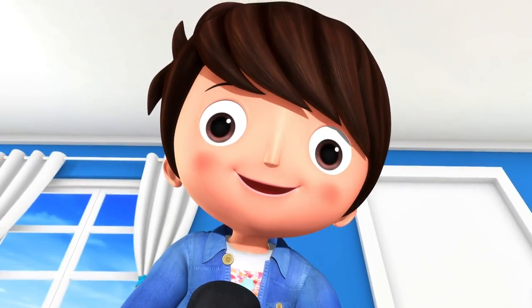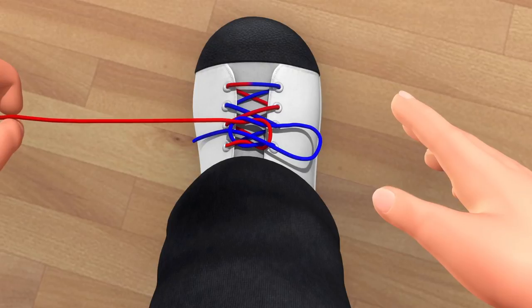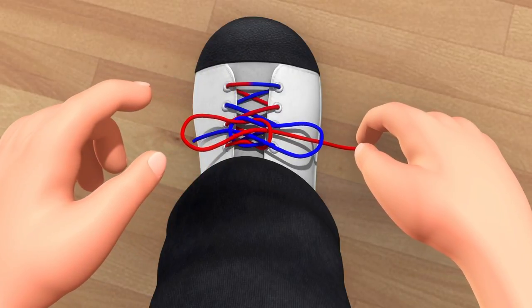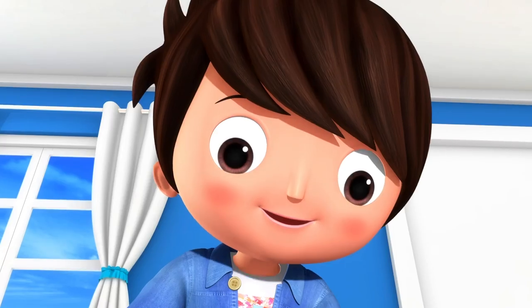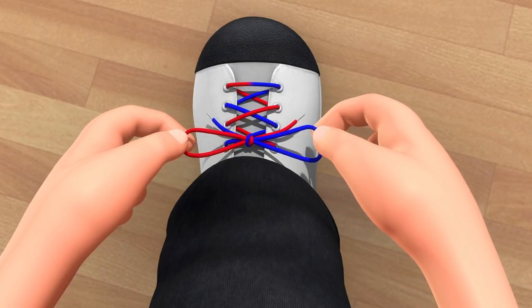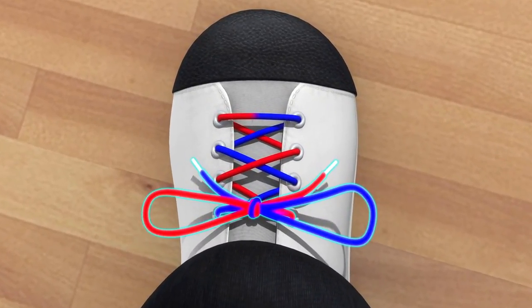Well done, so far so good — we're getting there now! Now take the other lace in your hand and do the same again right here. You pass the lace through the circle — now it looks like two rabbit ears! Grab the two loops that you made and pull nice and slow. They'll tie up well — see what you did? You created a wonderful bow!